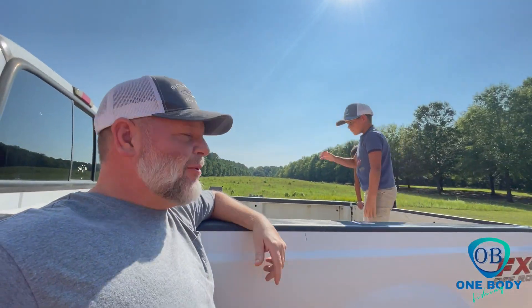Hey guys, welcome back to One Body Fishing! We got a real treat for you today — we got the boys with me and we're gonna go do a little pond fishing.